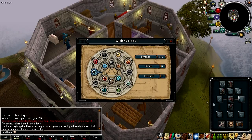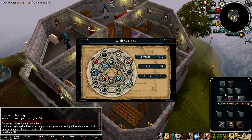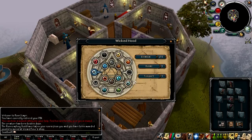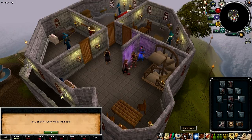Excluding the Wicked Hood itself, each part of the Wicked Robe set will give you 25 extra free pure essence per day. The full set combined, including the robe top, will give you an extra free teleport to any rune altar included in your Wicked Hood, and you'll also get 2 extra free rune retrievals from the Wicked Hood if you have the full set.